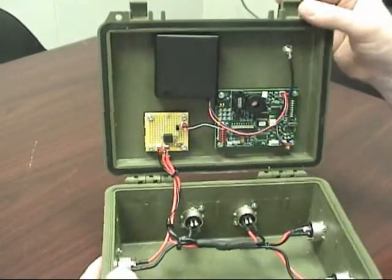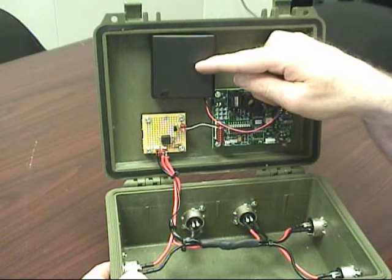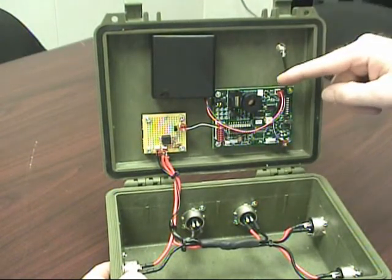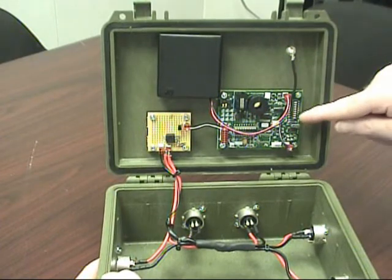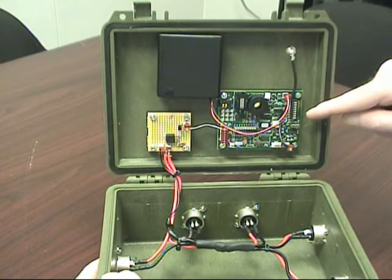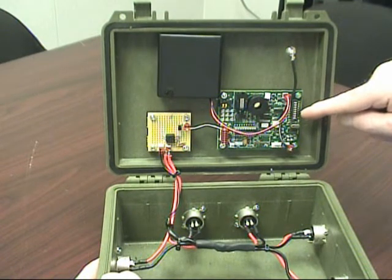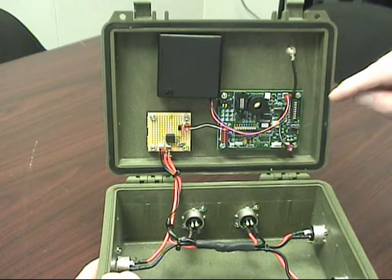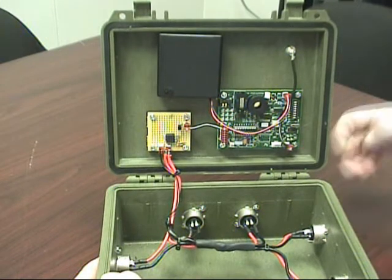Inside the box we have a 4AA battery supply that powers the controller board. The controller board is set up with eight dip switches that control the recording time that the lights will turn on, delay between settings, and various test modes that we can use to make sure we're getting output voltage to our various connected devices.